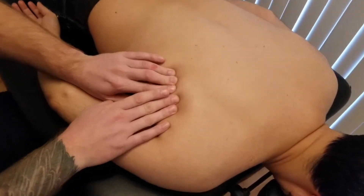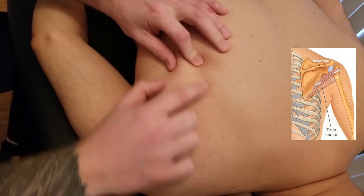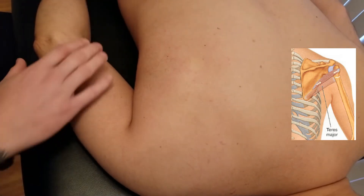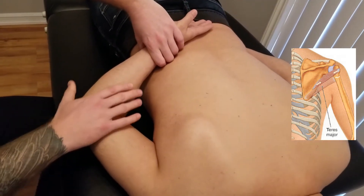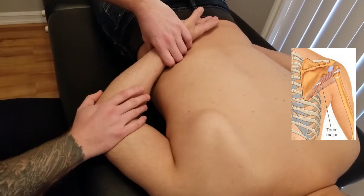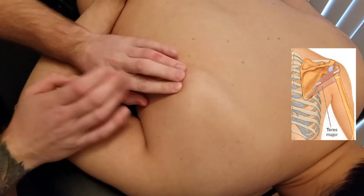The muscle we're going to palpate in this video is known as teres minor. The first thing I'm going to do is try to outline the borders and edges of the scapula. I'm going to take his arm and start to put it in the small of his back, and I'm going to get him to try to completely relax. We can see the inferior angle here.